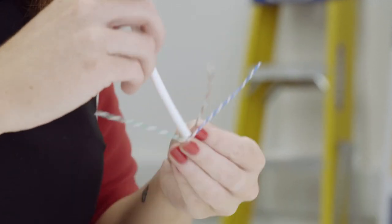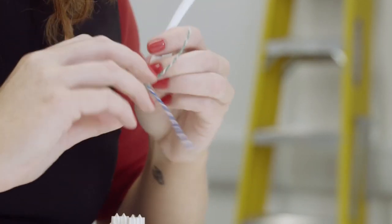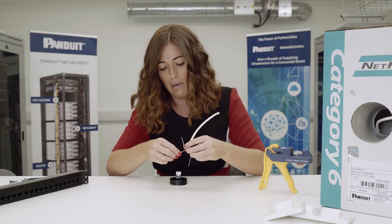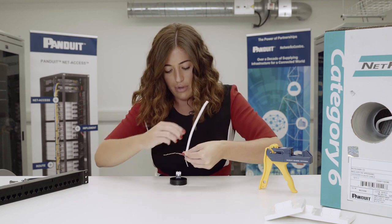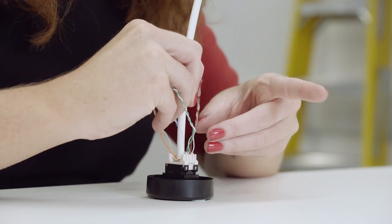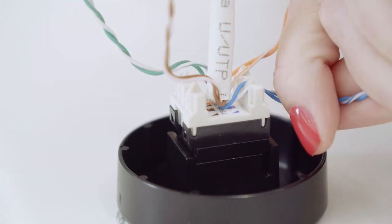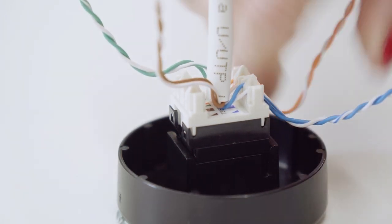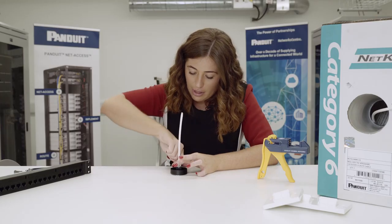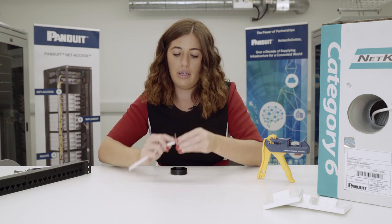We're going to untwist the pairs. This punch down base is really handy because it keeps the jack still as you're doing this. Obviously when we terminate it we'll take it back out and use the jack rapid tool, but for now it just keeps it in place. The jacks come in 12 different colours, which is good for face plates and panels — it's a good colour coding system. Push the cable right down the bottom and then use these really helpful cable splitters to split pairs from white and coloured. Once they're all in, just give them a little push down. Pull the jack out and twist the cable back.